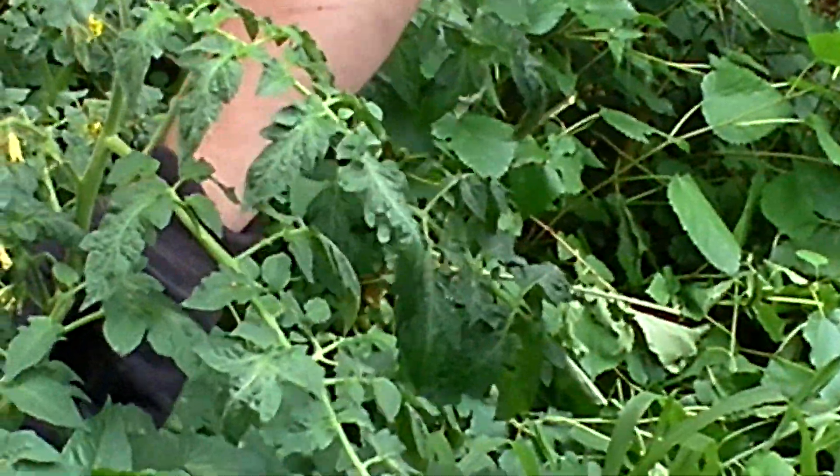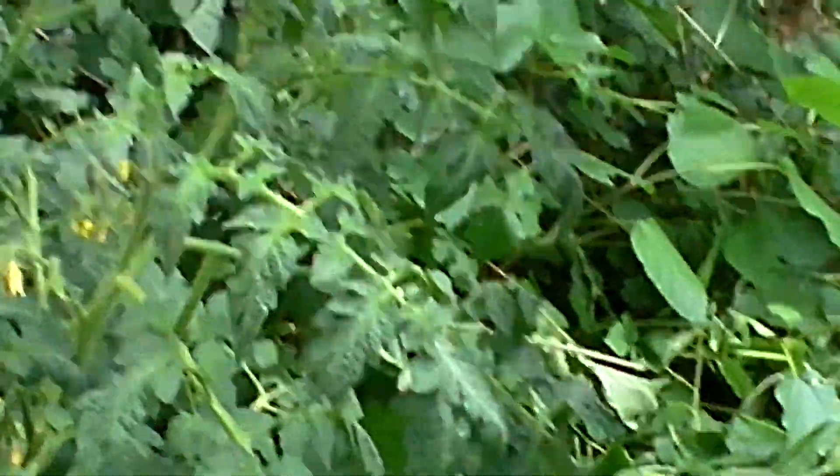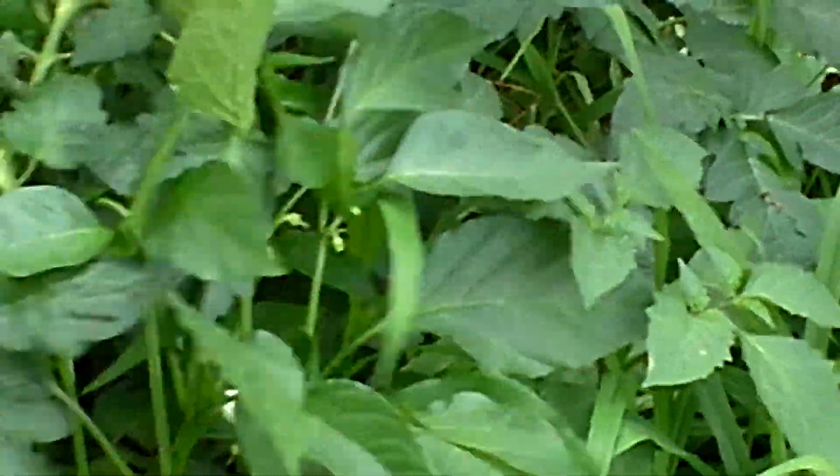Here I got some tomatoes. Look at the flowers. I don't trim them or nothing. Look at this — nice, big, thick stems. No blight. A couple pepper plants — they're growing all over the place.